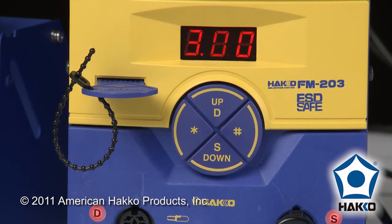If you have any number smaller than that, then you will require a purchase of an upgrade. To do that, you'll need to contact American Hakko. And that's it — we'll see you soon. Bye!